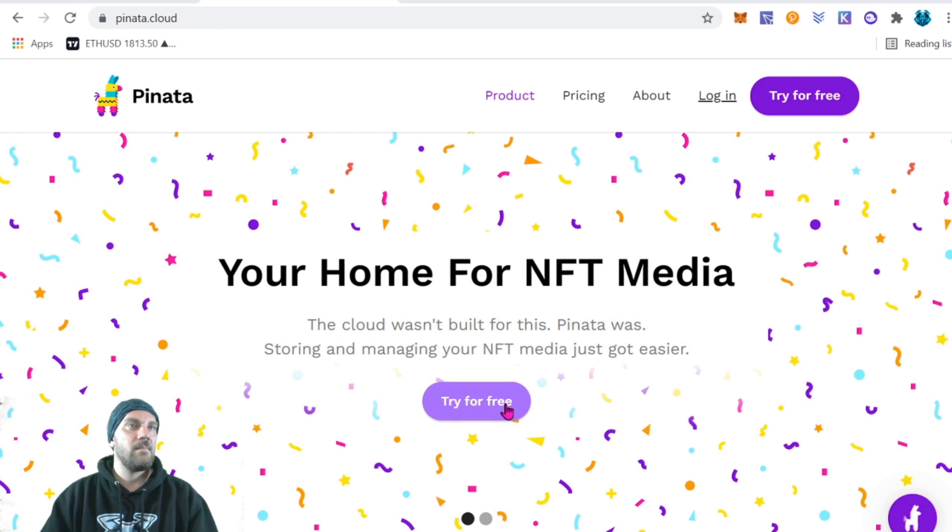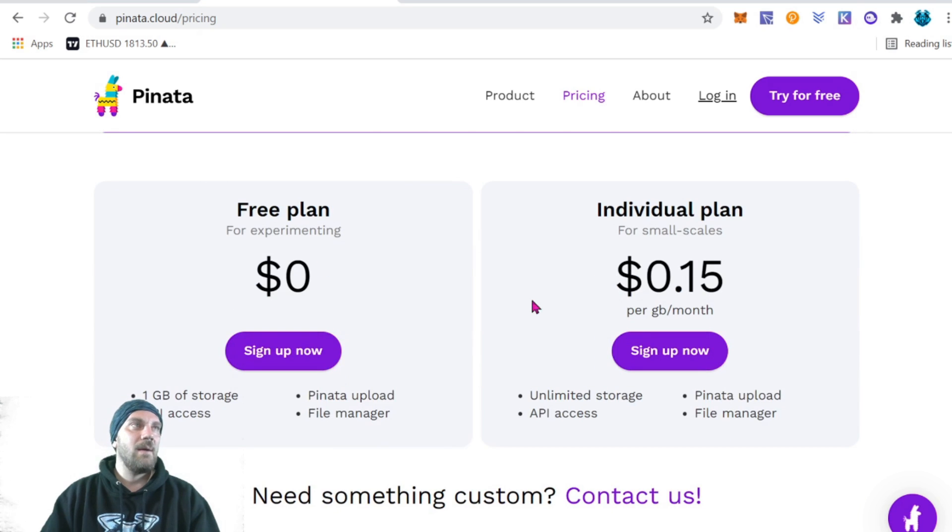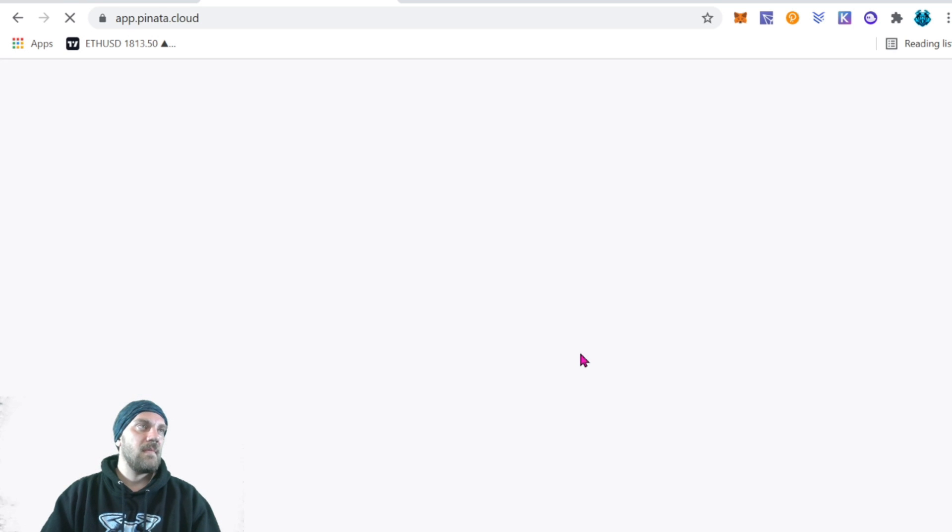If you have more advanced needs or you just want the top notch, it's not that much to upgrade to their highest level either. For today's video we will be accomplishing everything we need using the free account. Come over to pinata.cloud and sign up — you can see the different price levels: $20 a month for pro, free for zero, or a per-gigabyte-per-month option.